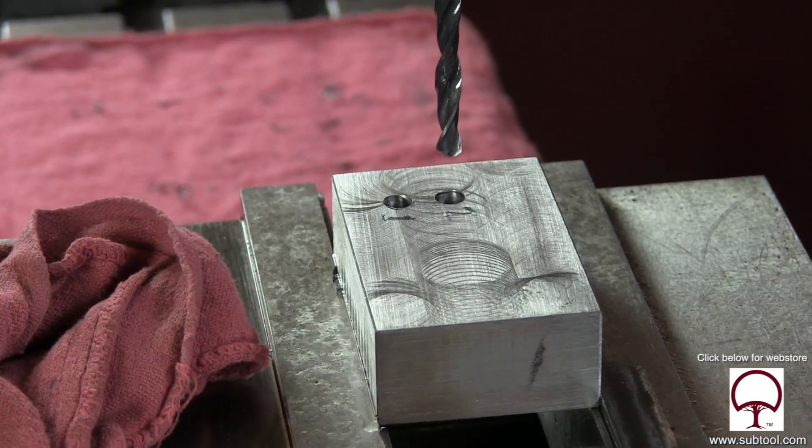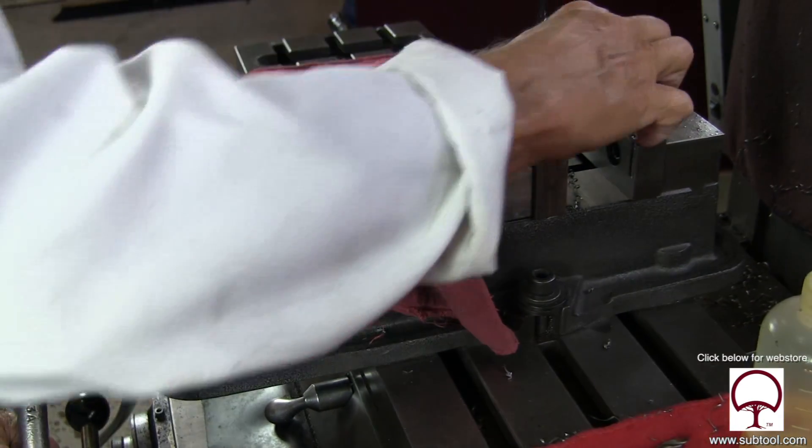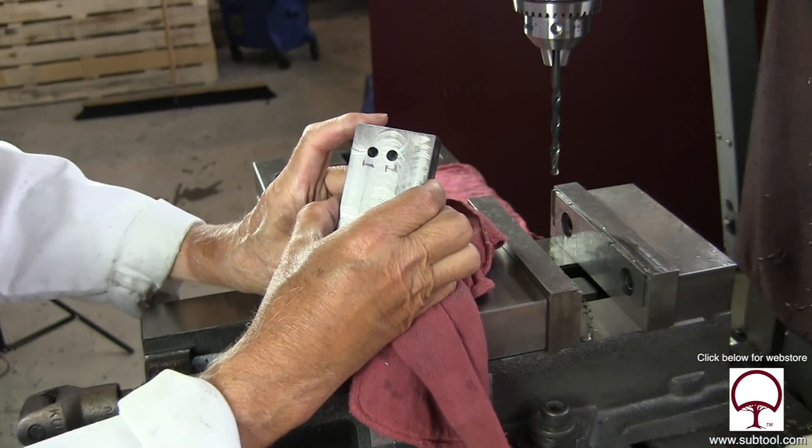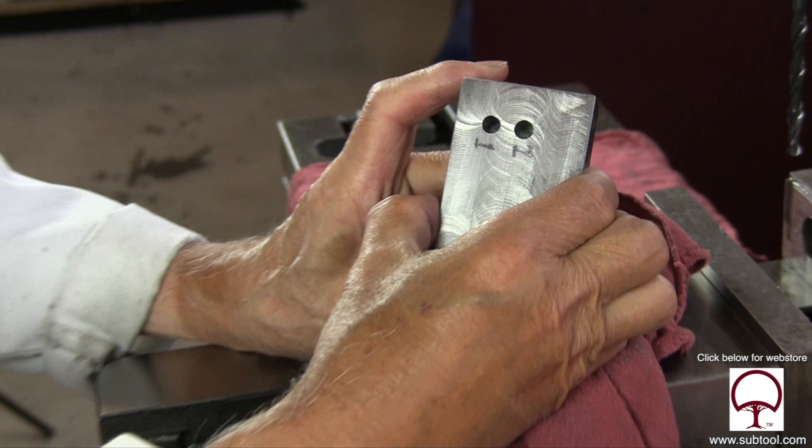We cleaned it up a little bit and we'll mark it number one and number two. Let's take it up front and see what it looks like. Looking right here, you can see with a visible eye that the second hole is way bigger than the first hole. I mean, that's visible — what a difference.